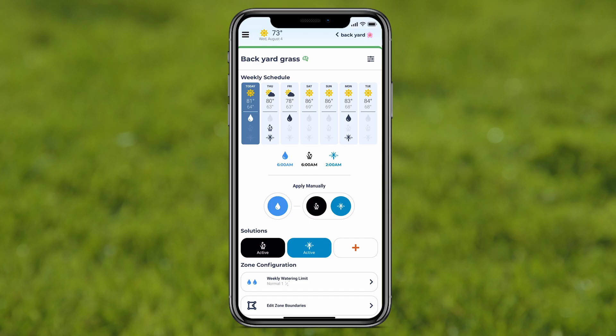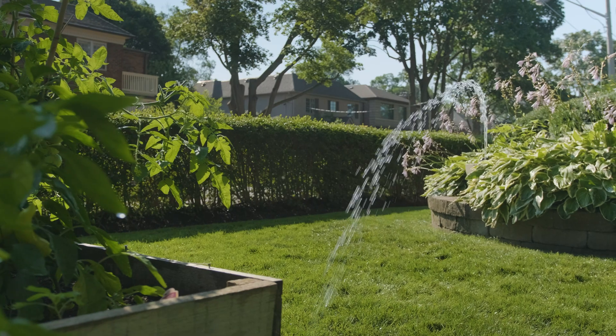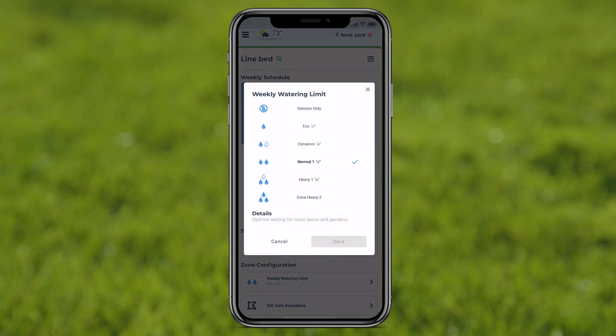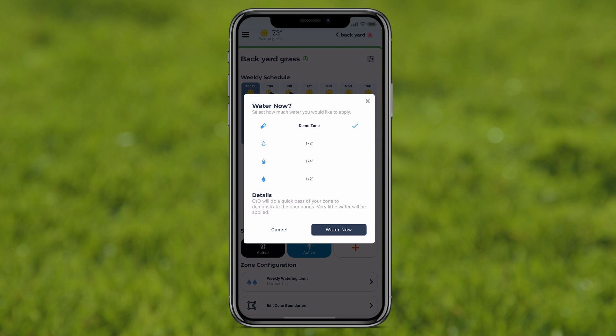In the app, you can view the upcoming weather for your week and what days your Otto device is going to water. Every new zone you set will automatically get a default schedule of three times per week at 6am, at a water level of one and a quarter inch of water per week, taking into account local weather when using Weather Intelligence. Change this limit or schedule anytime from the Zone Overview page. Use the Apply Manually button to water on demand.